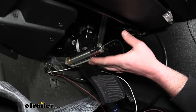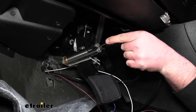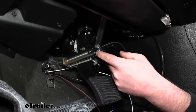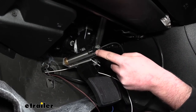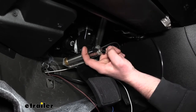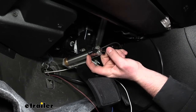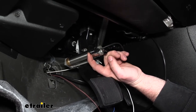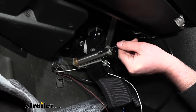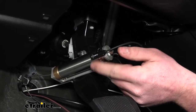With our actuator in place and all set up, we can take our reed switch, which has some black wiring and a little connector. The way this works is it just slides into this plastic, and then there's a small flat head set screw that you'll have to tighten down. You'll just push this in until it stops and then lightly tighten down that set screw.